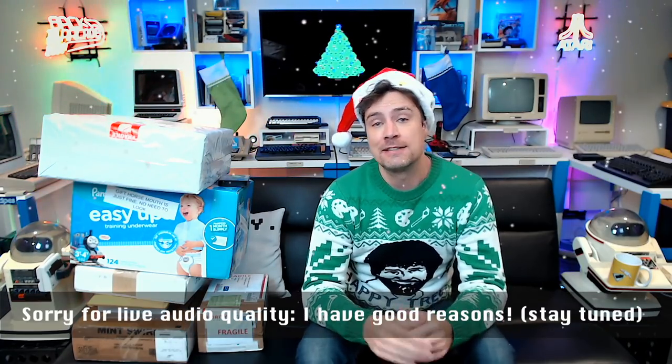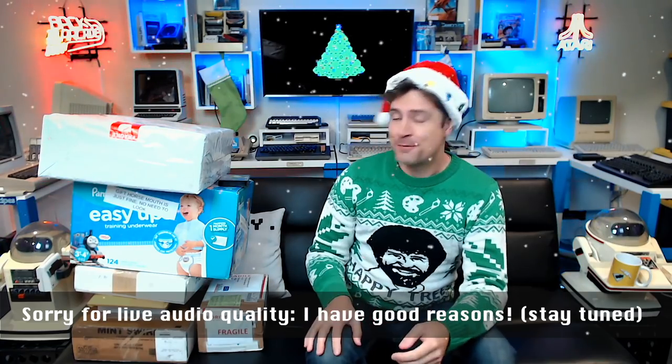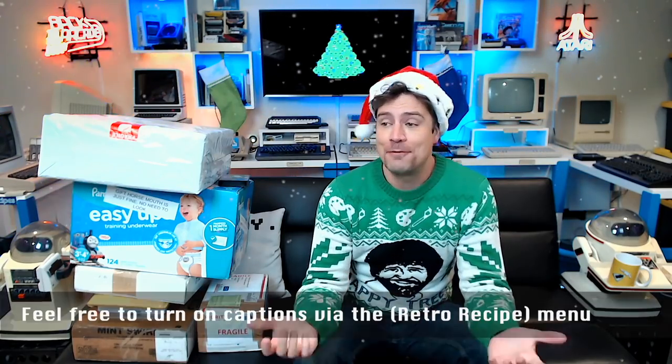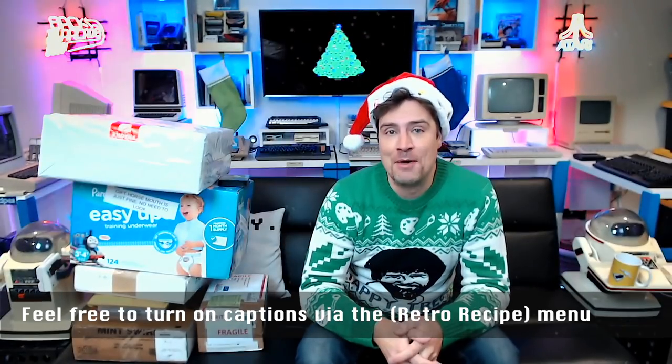Hello Chip Dippers! Hello Patrons watching this live stream live, as you do with a live stream, and hello to everyone else joining slightly after when I make this stream public. We are here for a very festive Christmas unwrapping — just an unboxing really. I'm feeling very festive. We've got the Commodore Christmas demo playing on the Commodore 64.